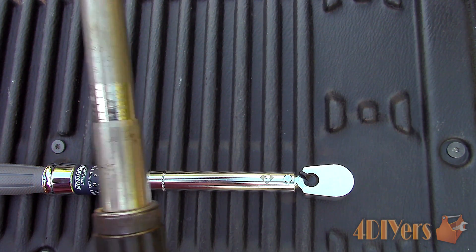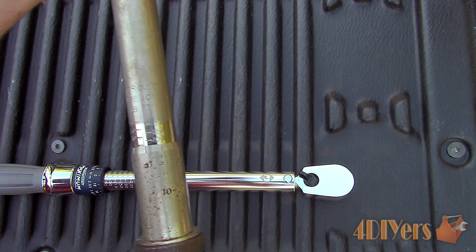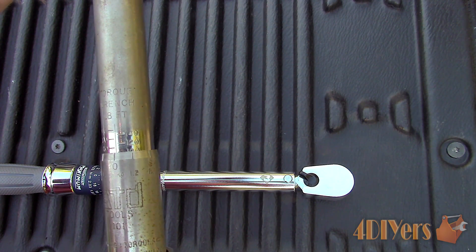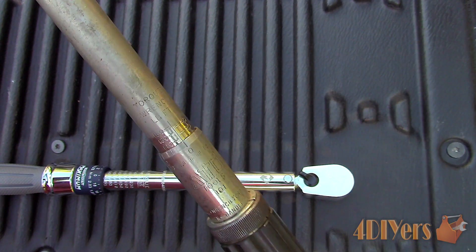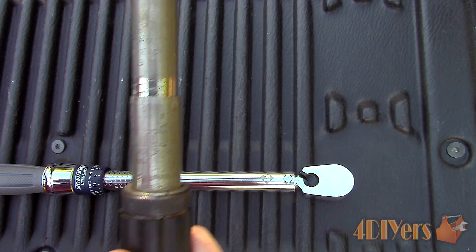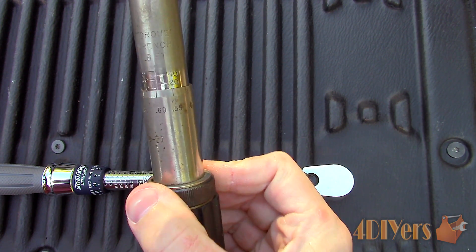Rotate the handle and line up the scale correctly. There will be larger increments on the barrel scale with 10 foot pounds between each number. The scale around the handle sets the single value increments. Align the number line on the handle with the center line on the barrel — at 100 foot pounds the handle number line will be at zero. If you were using 105 foot pounds, align it to 5. Finally, ensure the lock has been applied, otherwise you risk adjusting the setting while torquing a fastener.